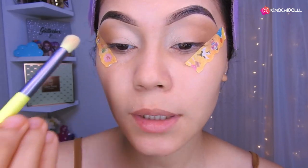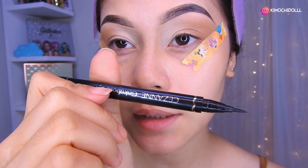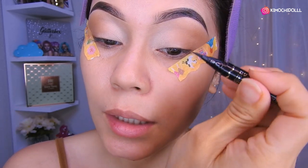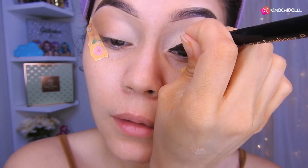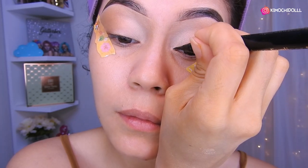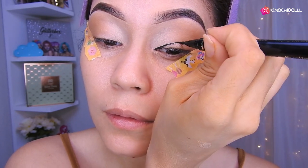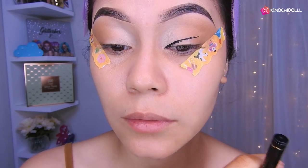Una vez que ya lo tengan sellado, voy a estar cogiendo este delineador que es marca japonesa, la marca Cezane, que es súper bueno, me encanta y aparte es económico. Aquí viene lo más difícil: vamos a ir a delinear. Voy a estar agarrando más o menos desde aquí y lo voy a poner así, un delineado ahí.